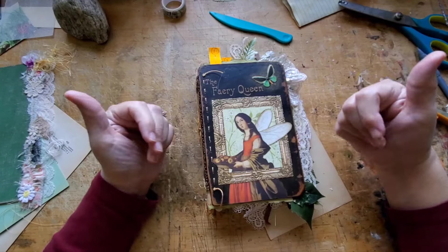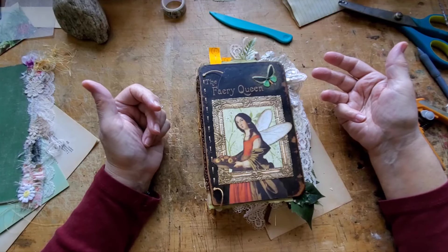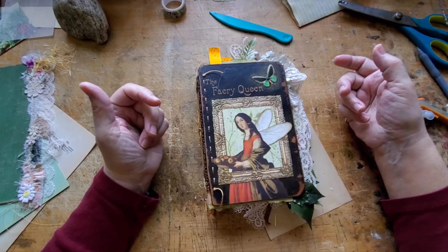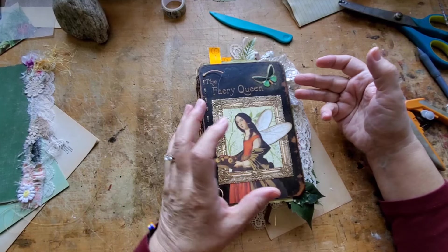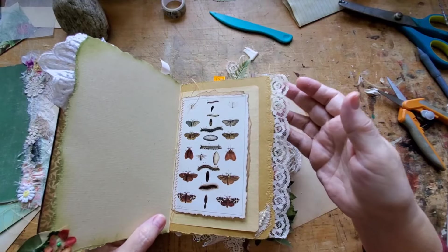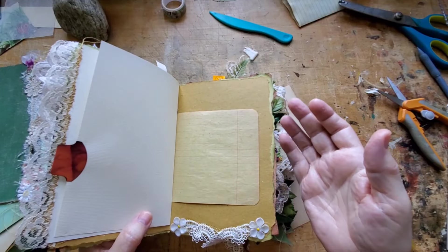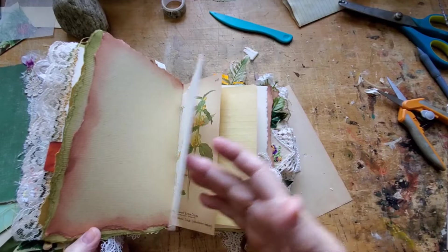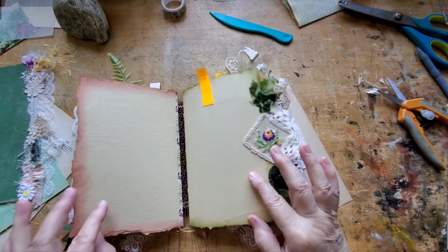When I think of fairies I think of them the way I think of little birds making their nests — collecting anything they can find and weaving it in and out. I imagine fairies finding empty old birds' nests and making a cozy little home. Maybe they find little pieces of lace, like a little girl was running through the forest and tore her dress — almost like in Peter Pan when the thimble is a kiss. That's where my mind goes when I'm making these books.